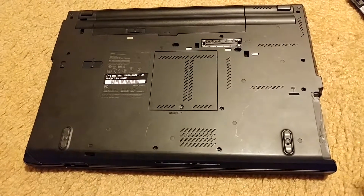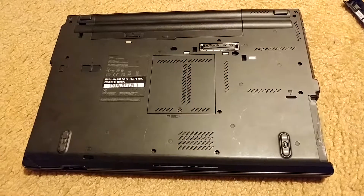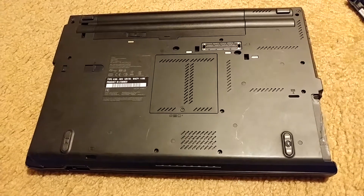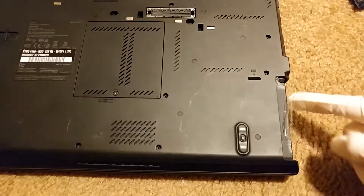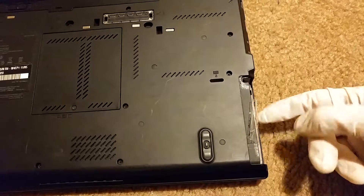A lot of times when you buy used laptops online, the hard drive caddy might be missing. Sometimes you can go without it, but sometimes it can be a real problem, like in the T-Series case. Because if you don't have a hard drive caddy, it's really hard to get the hard drive out of this slot right here.